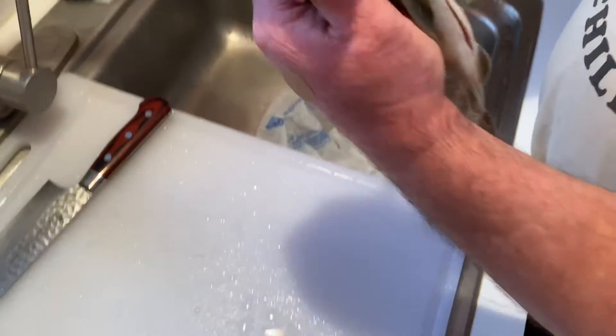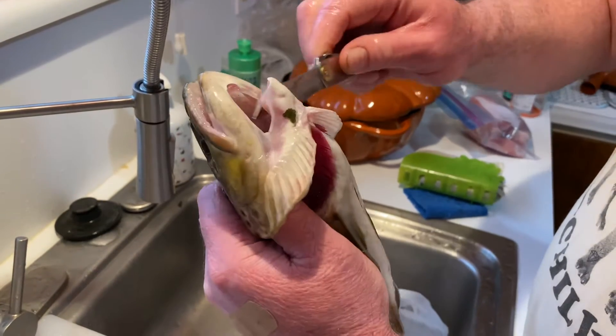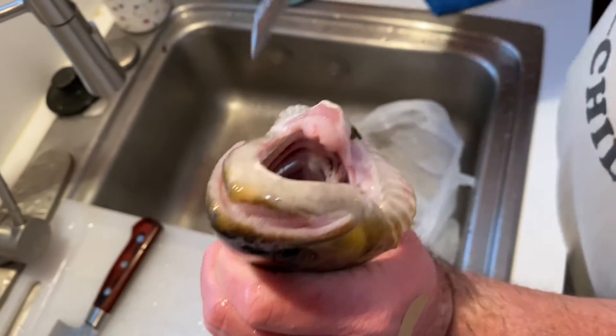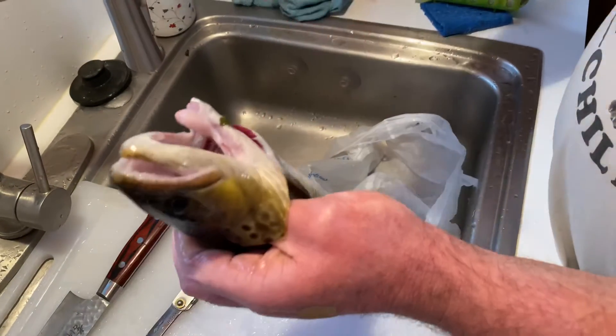Then you're going to insert the knife right here underneath their jaw and just come out on the front. Go down like that, and make sure when you are cleaning them that they don't have fish hooks still in them, because sometimes these little guys will swallow fish hooks.